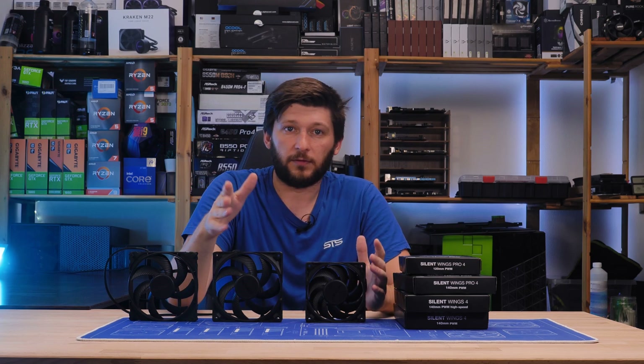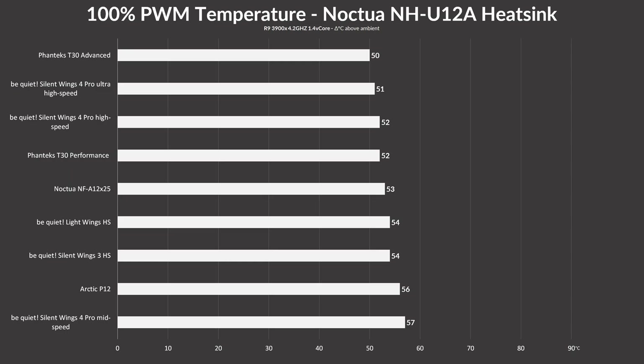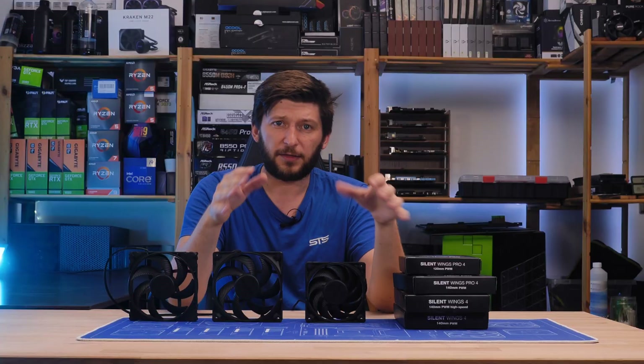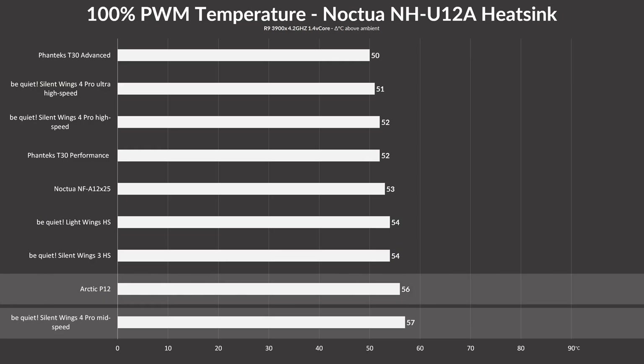Starting with all fans — a single one of each — on top of a Noctua NH-U12A heatsink at 100% max speed, we found quite a lot of surprising things. The Silent Wing 4 Pro at 1600 RPM mode scored 57°C above ambient, making it the hottest result. But I think this is actually quite amazing: whilst only spinning at 1600 RPM, it landed just 1°C behind the Arctic P12, which is not only spinning 200 RPM faster but is also a dB louder.